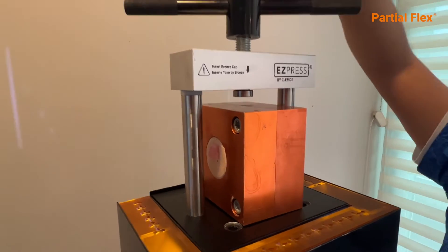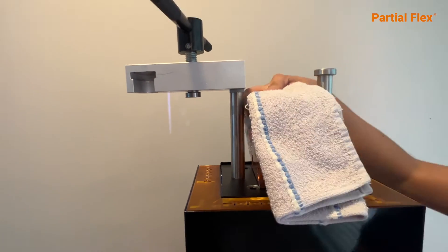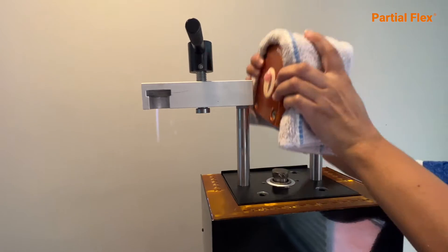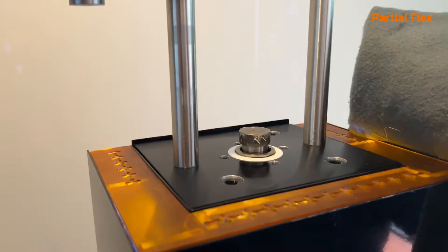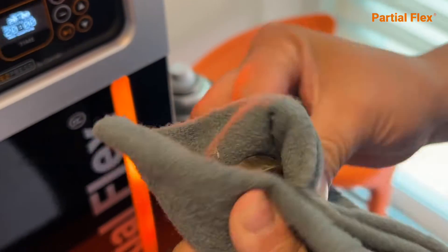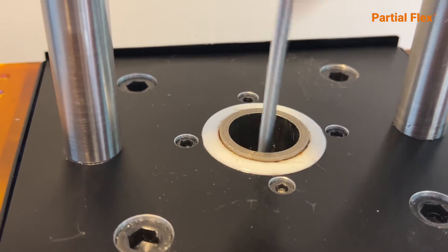Rotate to open and to free the flask, then press the injection button. Hold fast and have a cloth ready. Clean the injection stopper thoroughly. Clean the cylinder with a metal brush and wipe the piston completely clean.